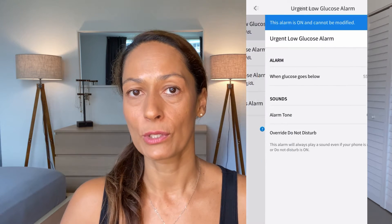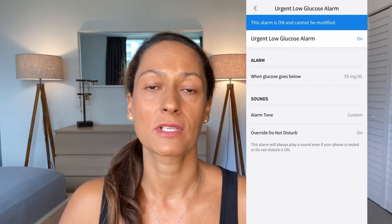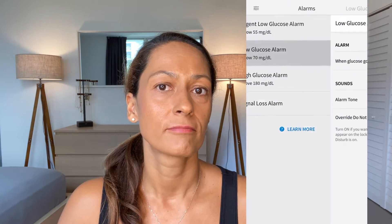There's also an urgent low alarm that will sound when blood sugars hit 55 milligrams per deciliter — that one cannot be turned off. In my opinion, this is all fine; this is what a CGM is supposed to do. Before we get to accuracy, I want to talk a little bit about reliability, because unfortunately this Libre 3 sensor had some reliability issues, and that's just not a good feeling when it comes to a CGM.